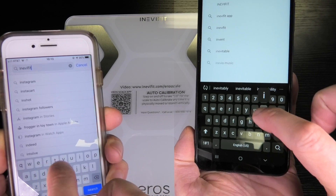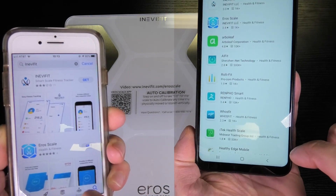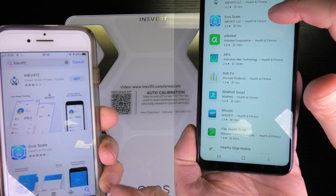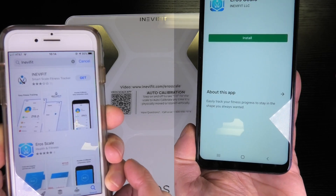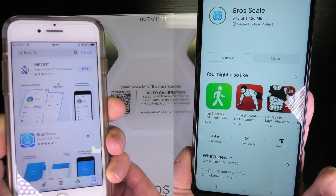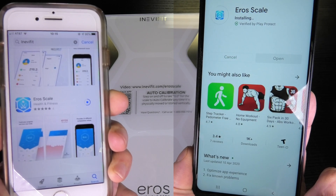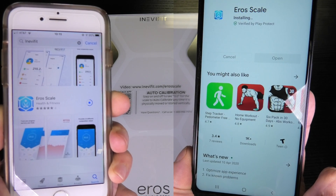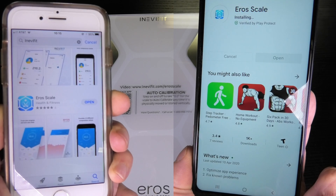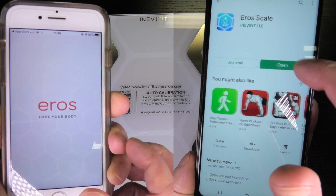I am going to show you how this works on both of them. On the left side we have the iPhone version, and on the right side we have the Android version. In this case I am going to use my iPhone version because this is the phone I use the most, but I am going to show you how to install this on both types of phones.